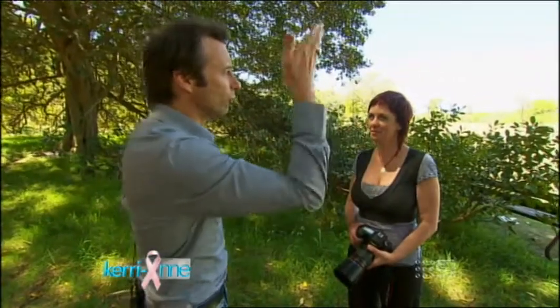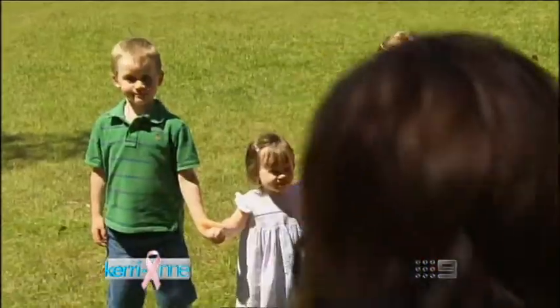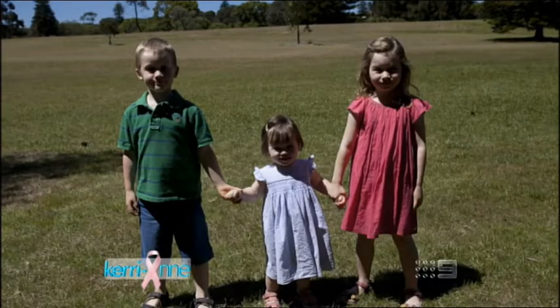Now, with my kids here, I would normally have them outside in the direct sunlight to take a photo, but that's wrong, isn't it? Absolutely. First of all, you're going to have them squinting. Also, you'll have shadows directly under their eyes, and under their nose and their chins.